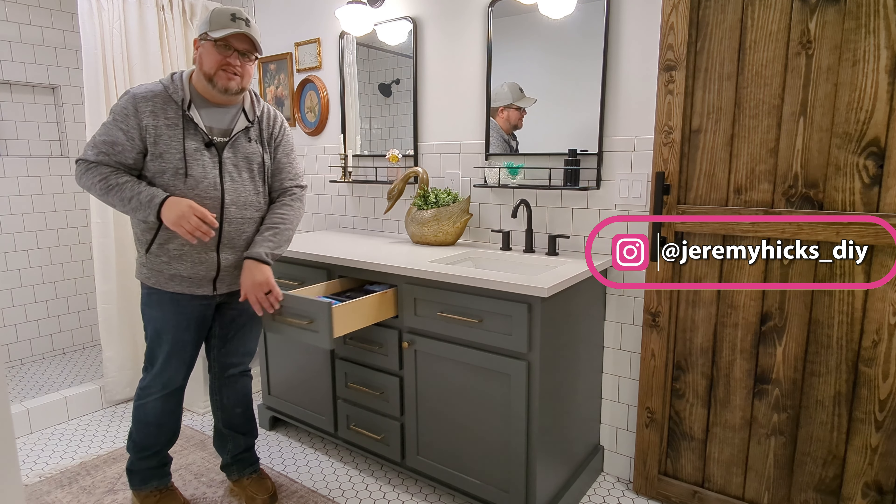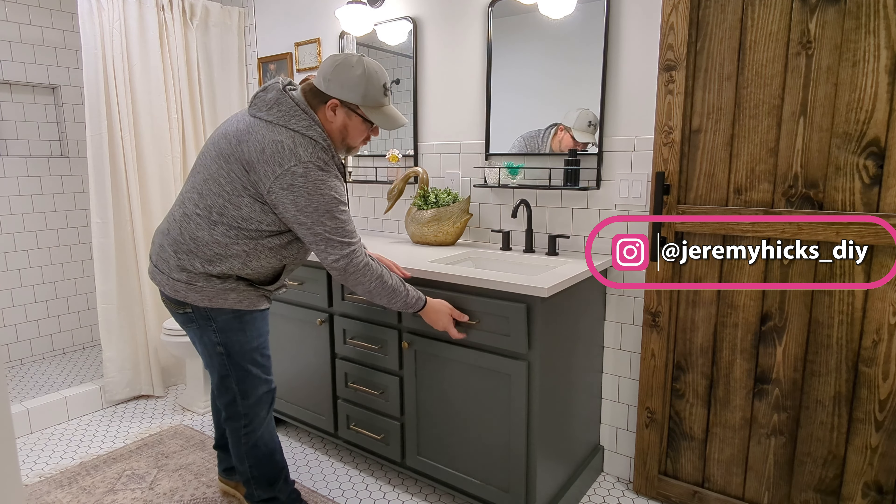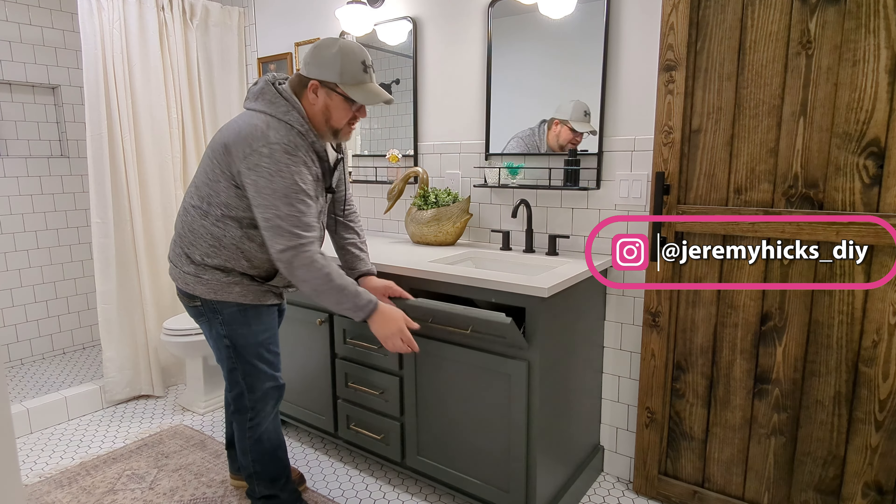Today I'm going to show you how we built this beautiful custom vanity that you see here, complete with brass hardware. We even added some soft-close drawer slides and also a tip-out tray for toothbrushes and toothpaste. We saved a lot of money along the way. We're going to show you how we did it. Let's get started.